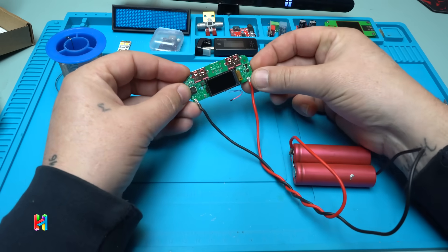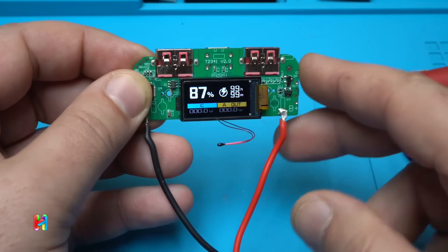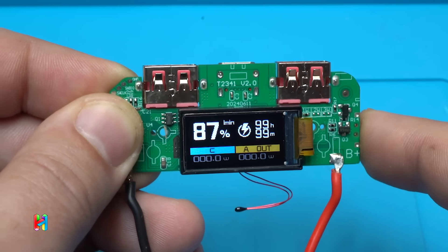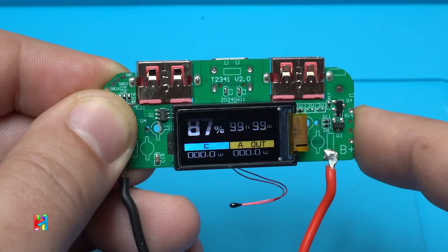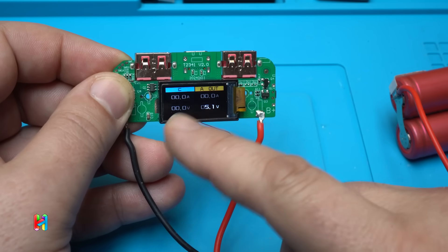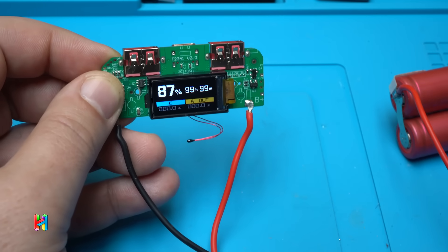It's on! Take a look at that beautiful screen — it shows with big numbers 87%, meaning the battery is mostly full. On the right side we have a timer in minutes. With a double tap we get a second menu showing the amps and volts. Hold again to cycle back.